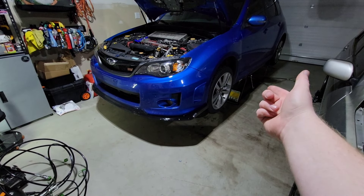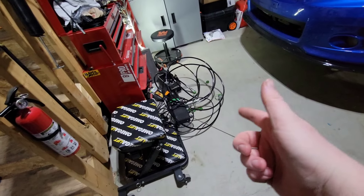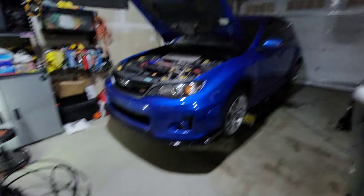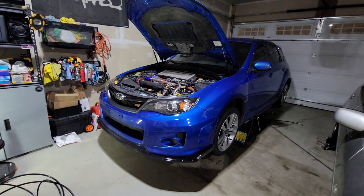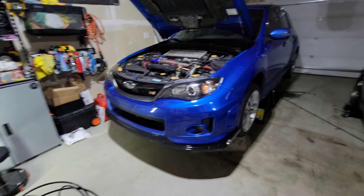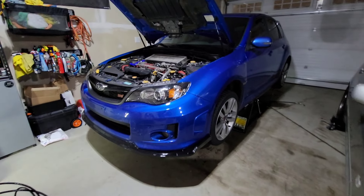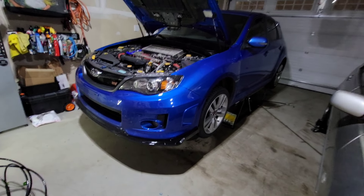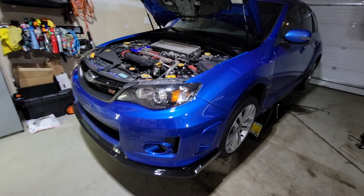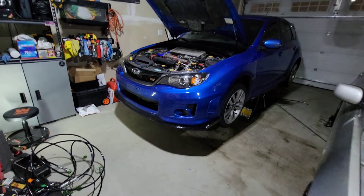STI is lifted, locked, ready to go. The cables are stowed away in a rat's nest formation. I am now going to spray the downpipe-to-exhaust bolts with PB Blaster, let it soak for a bit, and then take the old one off and put the new one on.